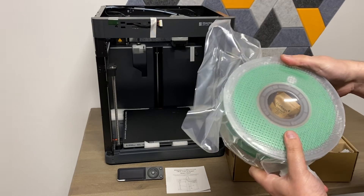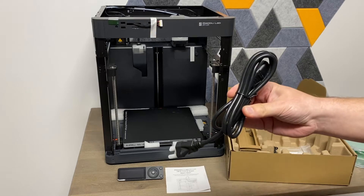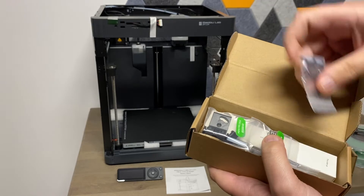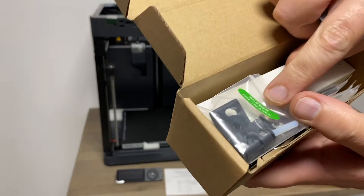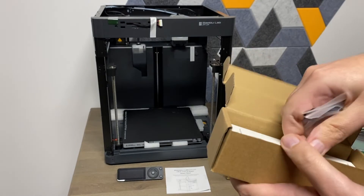Here's an extra hose, your power cable of course, your filament roll holder bracket, and you get all the little tools and accessories that you need to install it. It's all labeled very nicely to where everything goes — should be nice and simple.